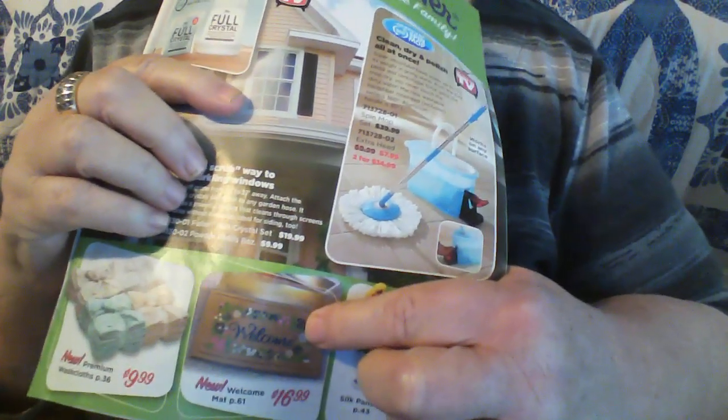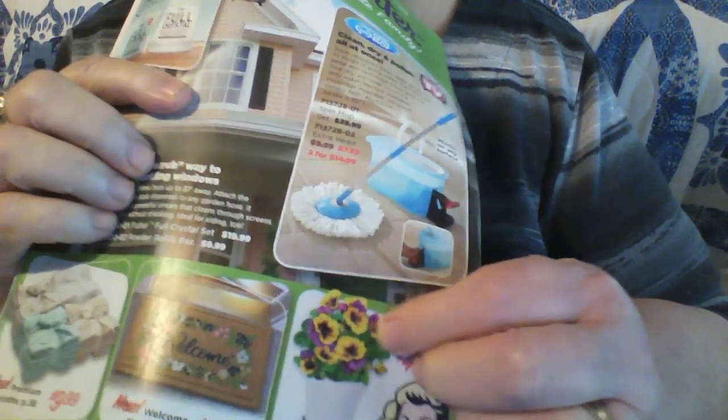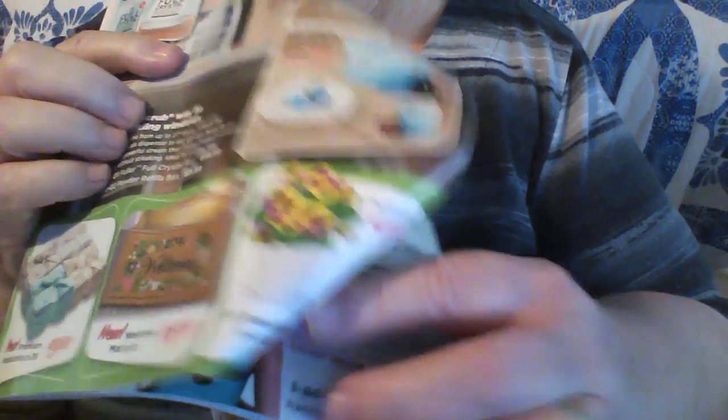And here's some more. There's another picture of the rug - you get a couple copies of them, so if you use one you still got another one. And then there's a vintage lady right there that you can put in your journal.